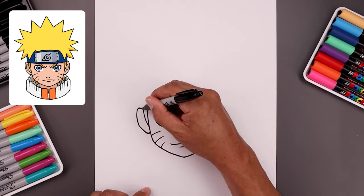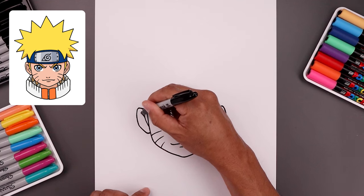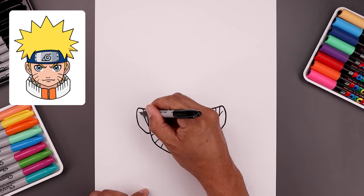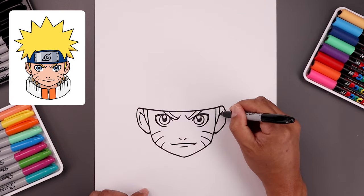Now I'm going to add those folds inside the ear. Starting from the side of the hair, going up and out. From the top, step back, curve around the ear, and then in.